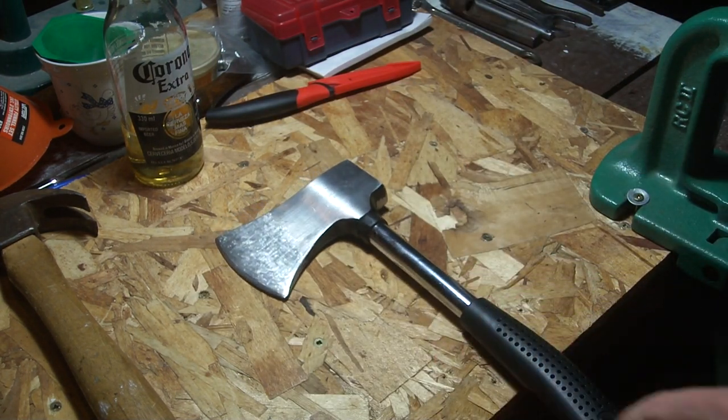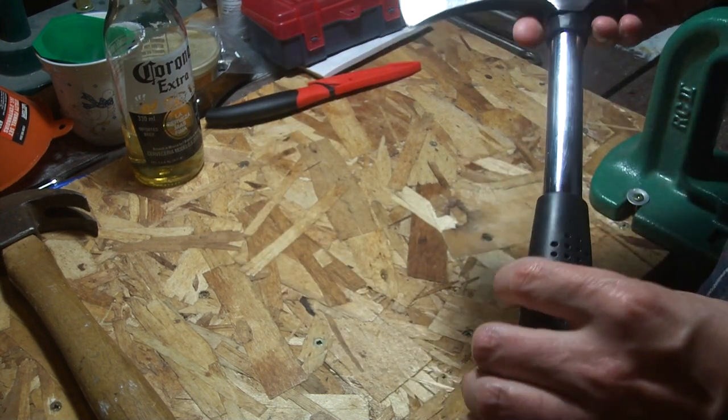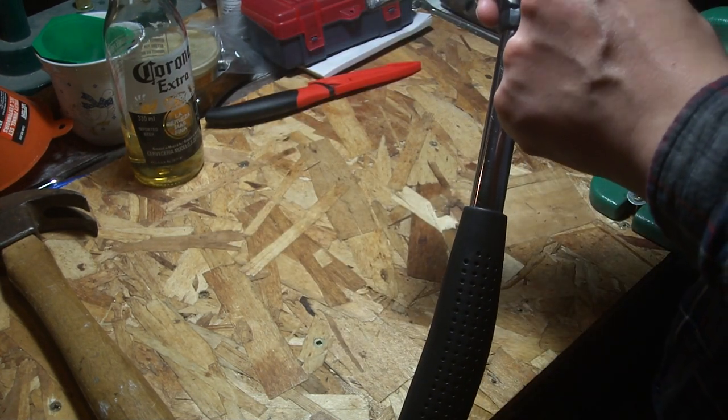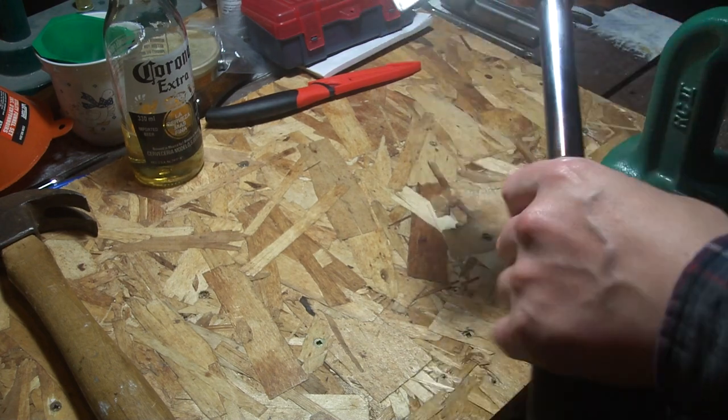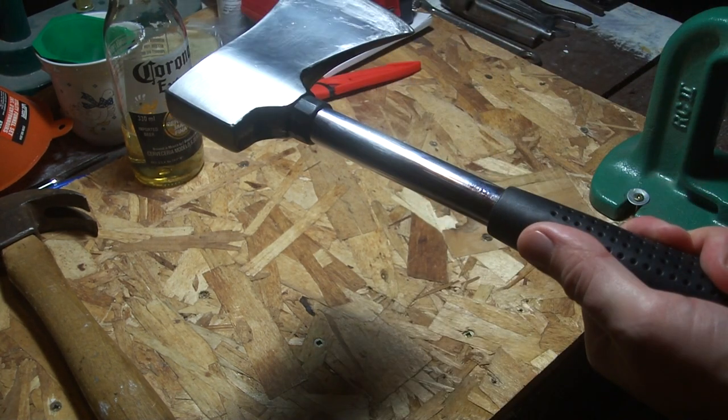It cuts and it splits and does that kind of stuff. It's just weird to swing the thing. But I took it in the woods a few times this hunting season — had to hack through little branches in the way. It'll work for you. And I guess you could drill a hole through here and put a roll pin through there if you're worried about the head coming off, because I guess sometimes they can do that.